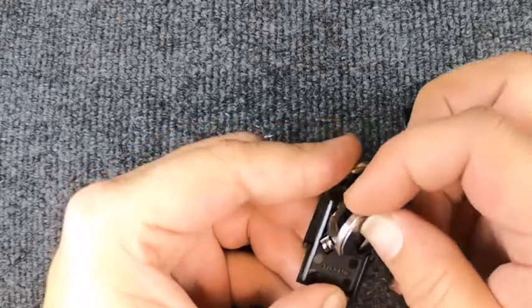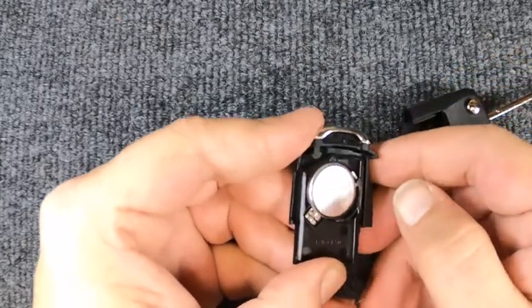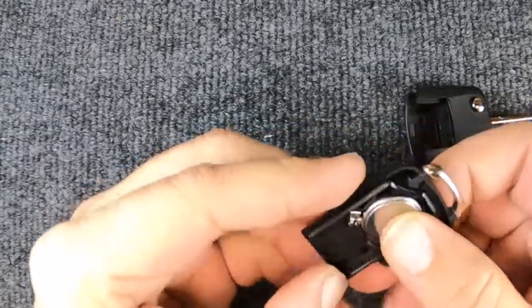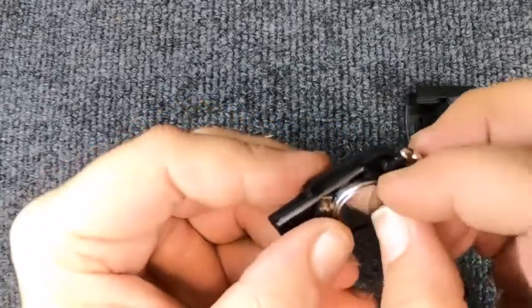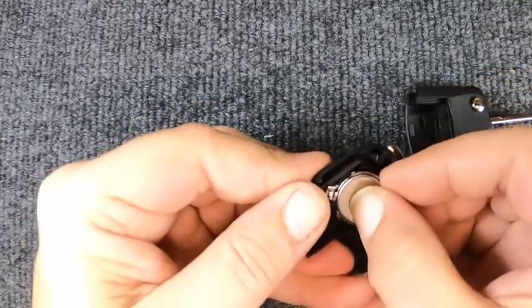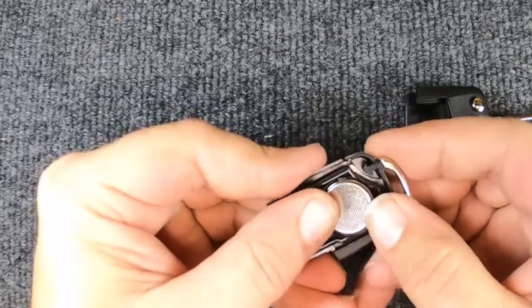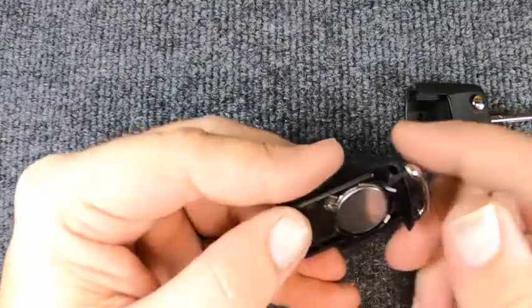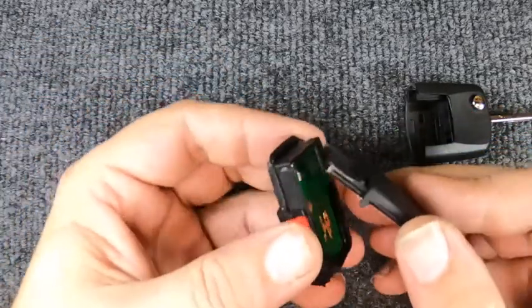When you put it in, you're going to want to work it in. Put it in with those two contacts and you'll notice it's not wanting to go in, so pop the battery back out, try getting it in from that direction, and let it drop in.